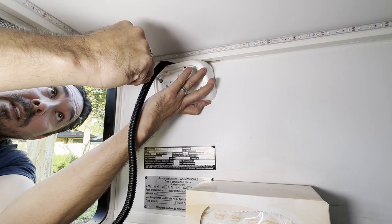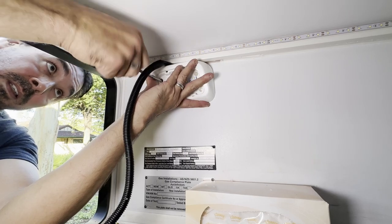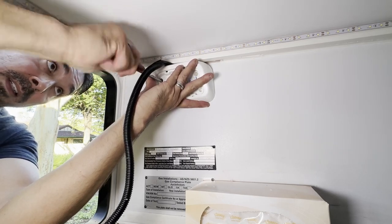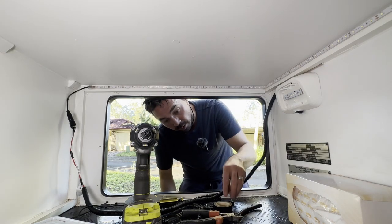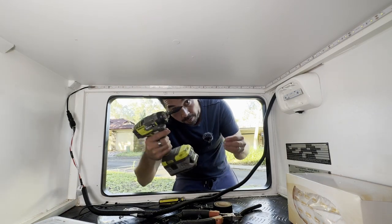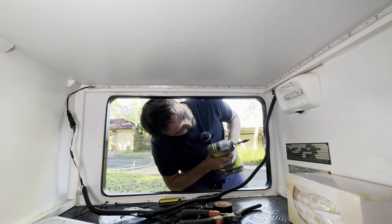Let's hook it all up and get it all ready. The tricky bit is trying to line these bloody holes up. Alright — got one. Time to put the cable tie mounts on.